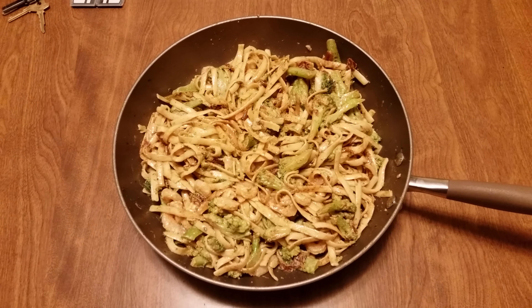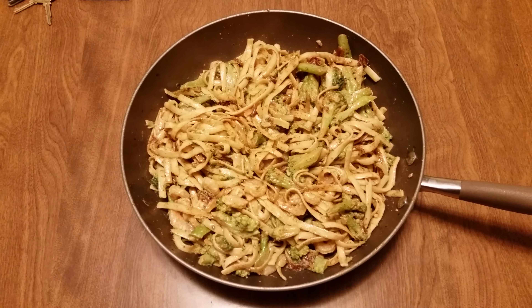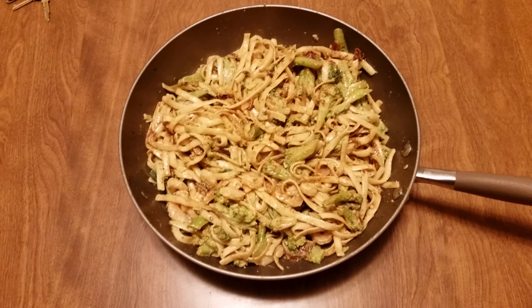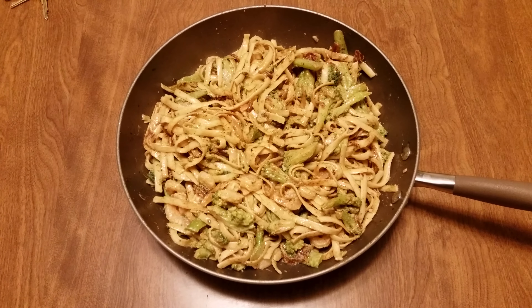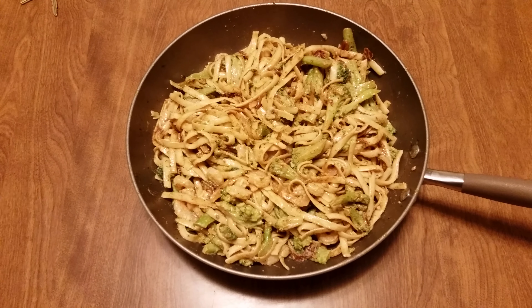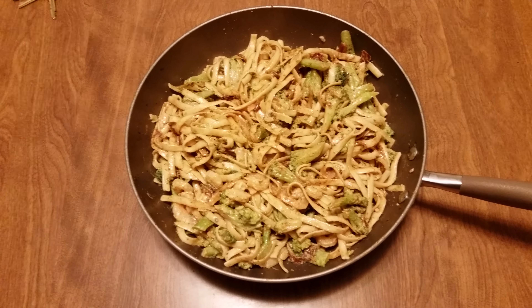My tripod is broke, my holder is broke, but I had to take a picture of this. I did some fettuccine — a pound of fettuccine — put it in the draining rack and set it aside.